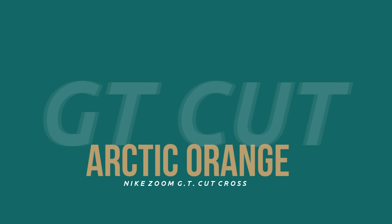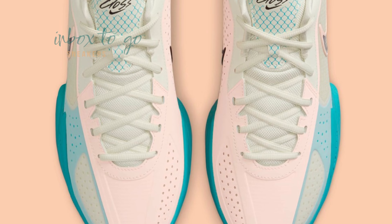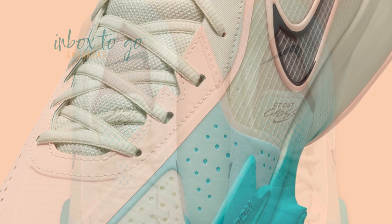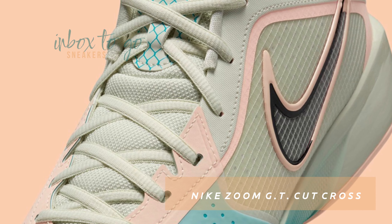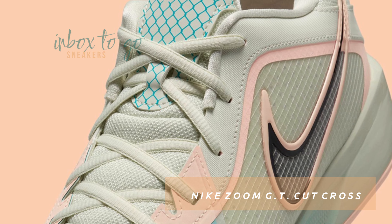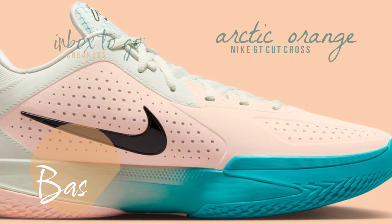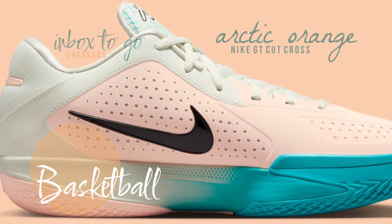Nike Zoom GT Cut Cross Arctic Orange 2024 sneaker information. The $110 Zoom GT Cut Cross is an excellent value for guards in particular. After being seen for the first time in May, the new model has since reappeared in a number of colorways for Fall 2024, the most recent of which is this Arctic Orange and teal version.